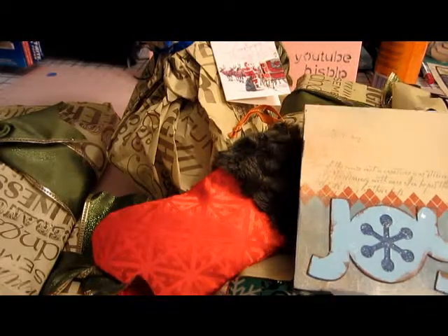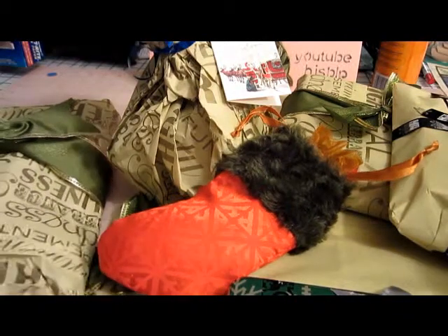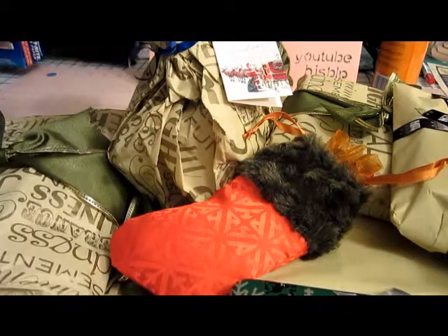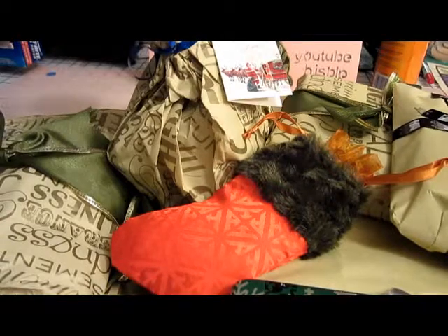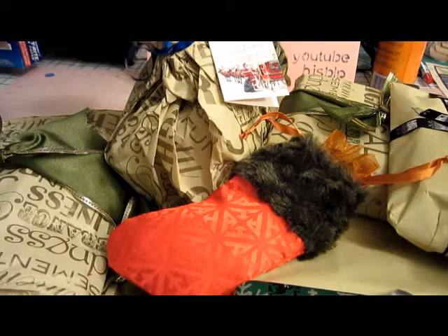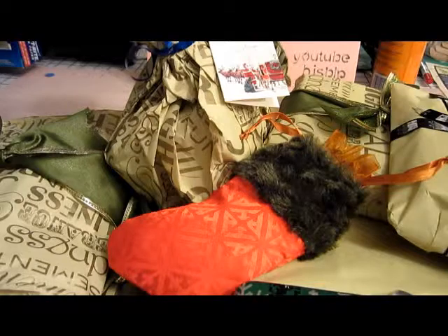I've got to apologize to her right off the bat because my husband brought these boxes down and got so excited about all the boxes he asked if he could open them for me. He got out his pocket knife, opened the boxes, and was like a little kid, pulling stuff out and setting it on the floor because that was the only place big enough.